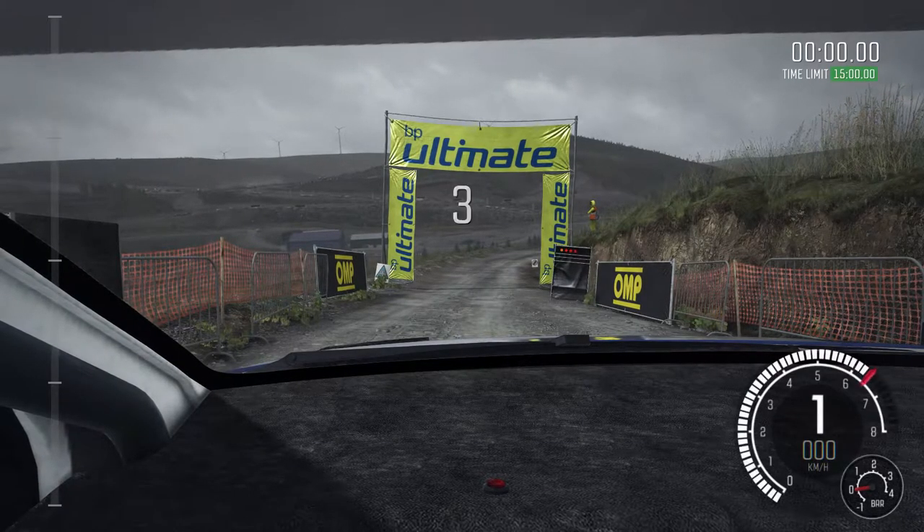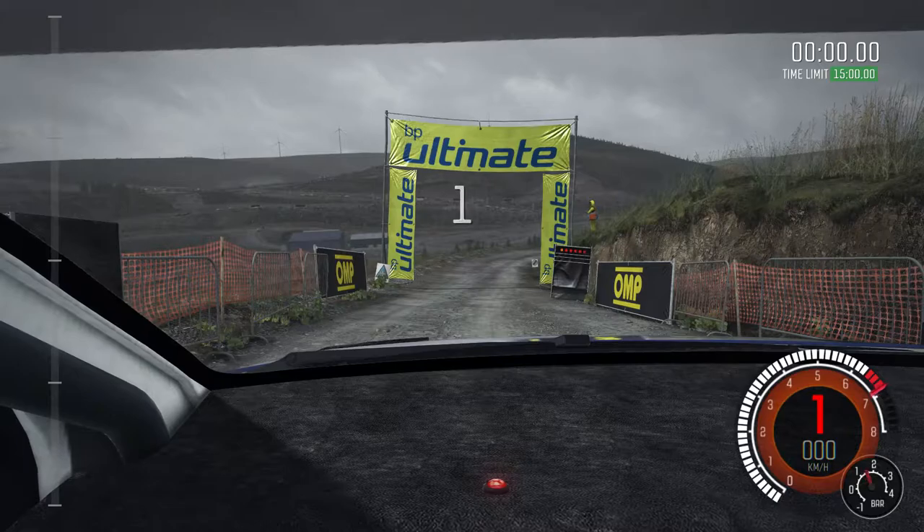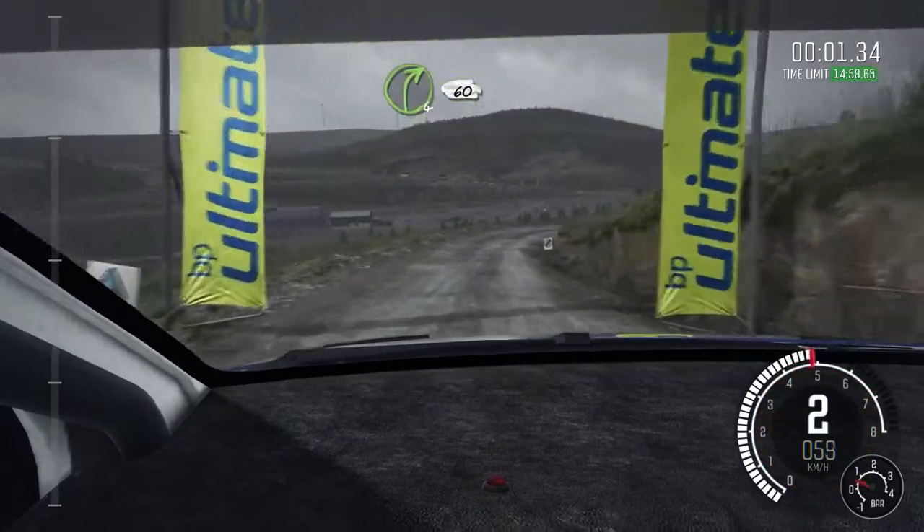Five, four, three, two, one, go. Right four, long, 60 over bumps.